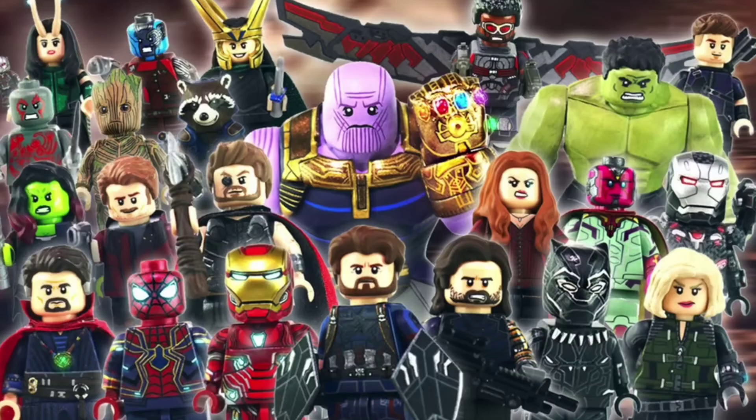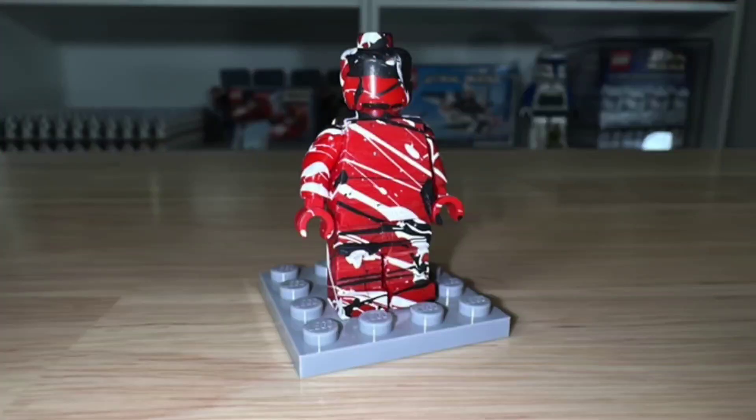That is a pretty good question, but this all started when I was watching an AskMNR video from a couple weeks ago. He was talking about painted minifigures and how cool some of them are, and even showed a couple that he had. And I was really inspired by this one here — it just had a bunch of super cool patterns painted all across it.